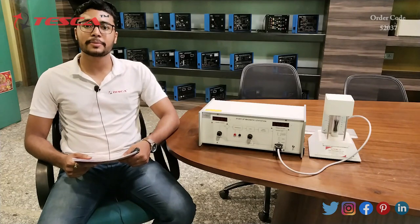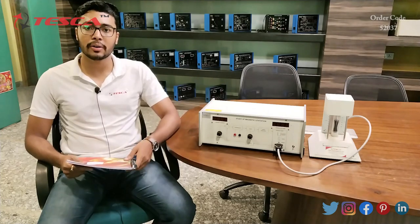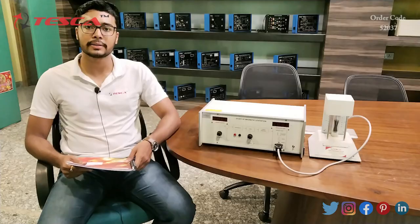Hello everyone, welcome to Tesco Technologies Private Limited. My name is Ashim Dutta and today we are going to discuss about the magnetic levitation system, with order code 52037. In this video we are going to see how it works.